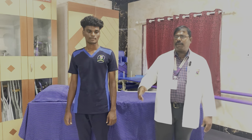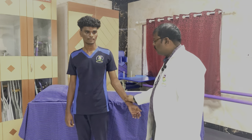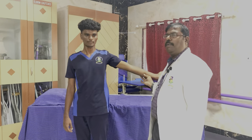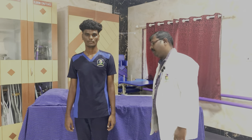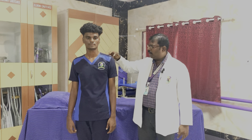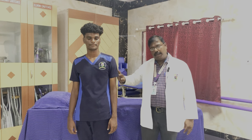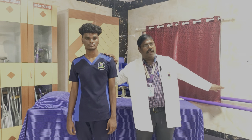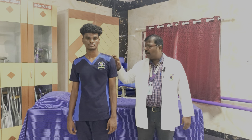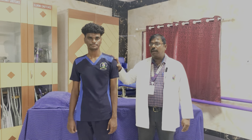Now we go to the next movement: shoulder abduction. Shoulder abduction — ask the patient to abduct — this is full range of motion called shoulder abduction. For grade 0, the muscle to palpate or look at is on the lateral aspect of the shoulder — these are called shoulder abductors. When the patient is asked to abduct and is not able to do so, that is grade 0. If there is a flicker in the lateral aspect of the shoulder, we call it muscle power 1.